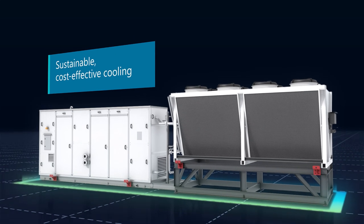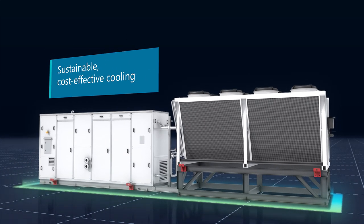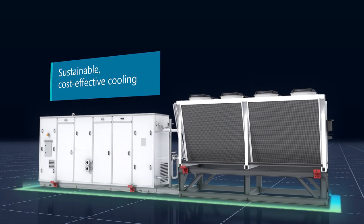For more sustainable, cost-effective cooling — Chill Pack Air from Johnson Controls.